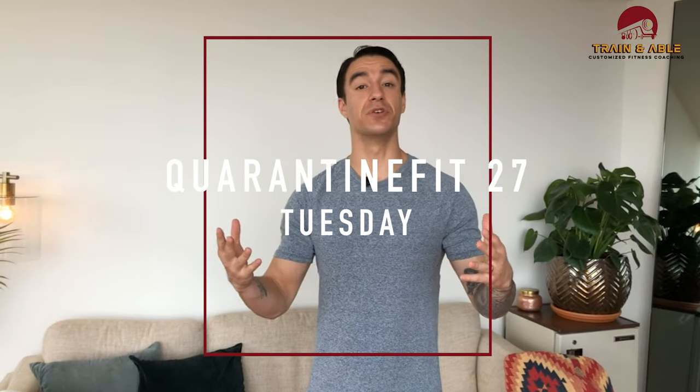Welcome back to Train It Able. If this is your first time, welcome in general. My name is Kyle — we go over all things fitness on this channel. During quarantine I've been giving you guys home workouts to do, so today is no different: we're going to be hitting the midsection, or the core, for our home workout.